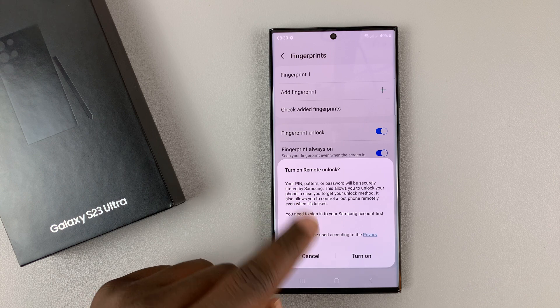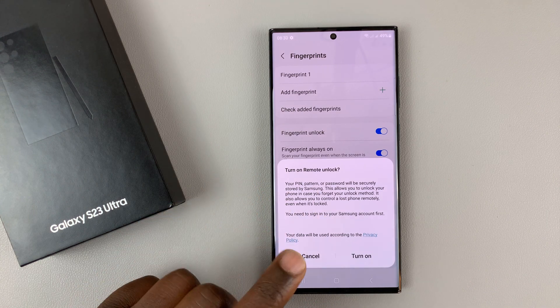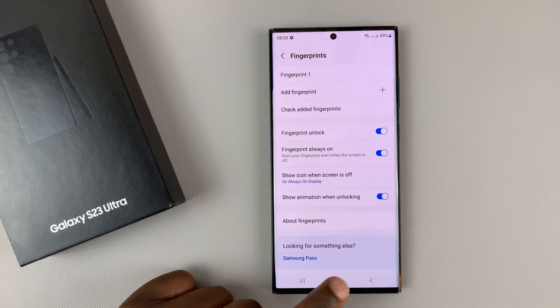Now it's going to give you this pop up where you can turn on remote unlock, which requires your Samsung account. But that's a whole other video, so we'll just cancel that for now.